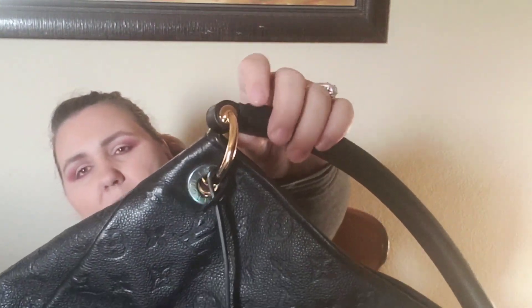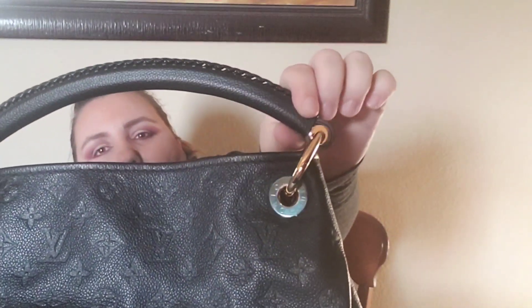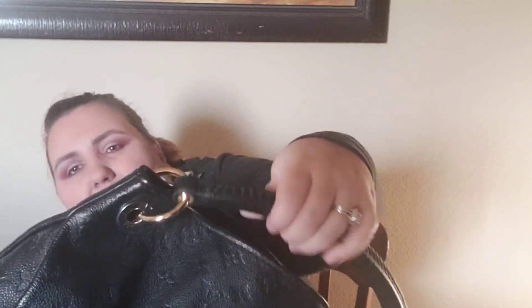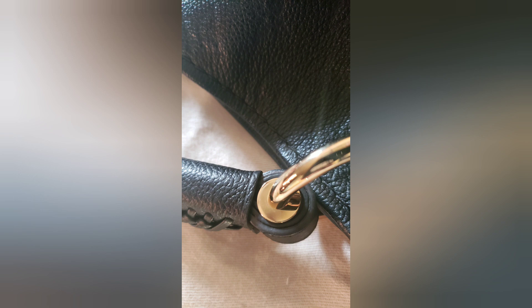I didn't understand why I would send the strap with it if I just wanted them to repair the handles - this was the part on both sides of the bag that were melting together. They replaced the entire strap and the hardware, and this is the new strap. It does smell brand new.